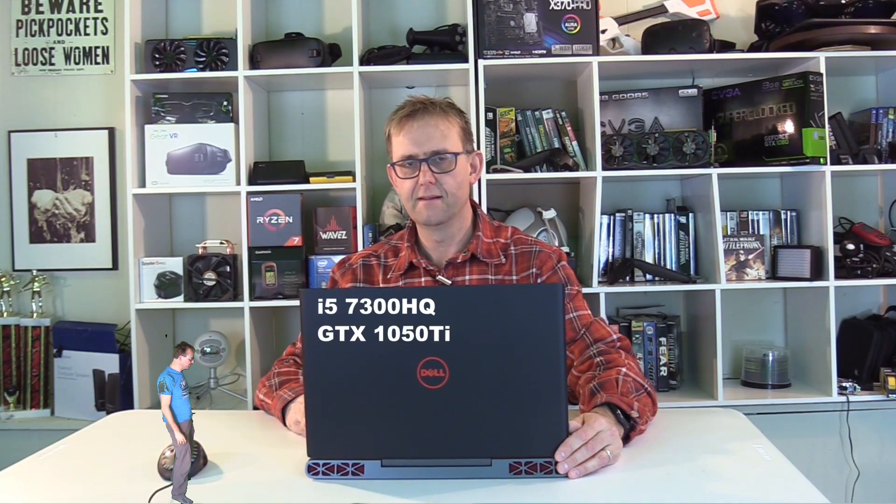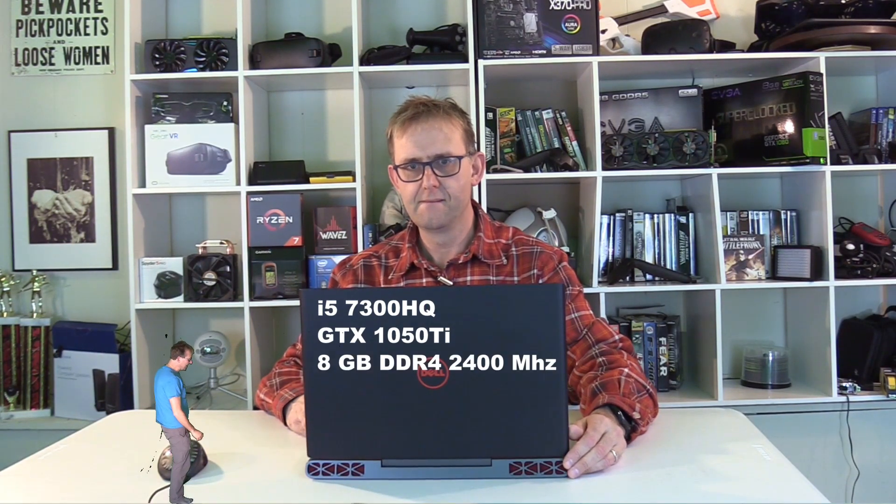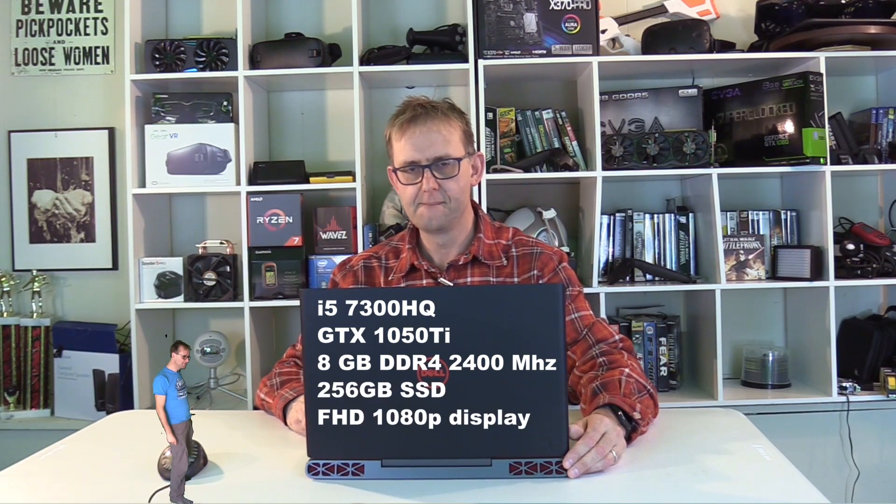It's got an i5 7300HQ CPU, a GTX 1050 Ti GPU, 8 gigabytes of DDR4 2400 MHz RAM, a 256 gigabyte SSD, a full HD display, and a 74 watt-hour battery.